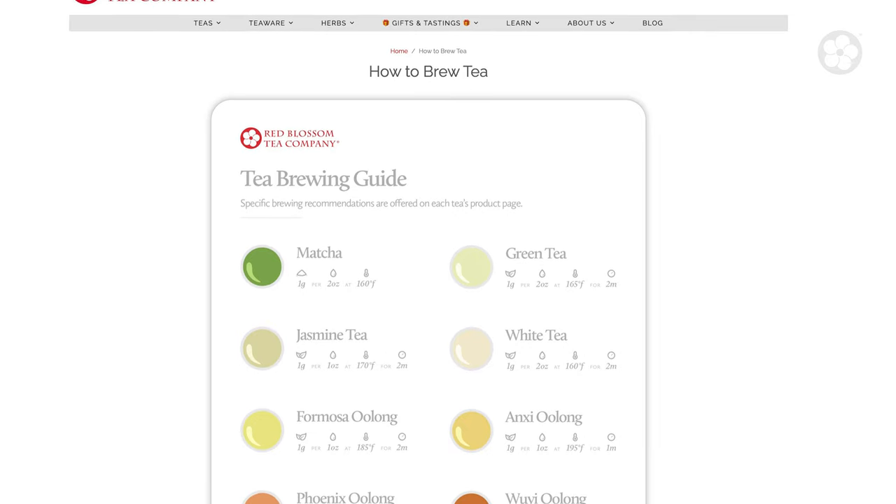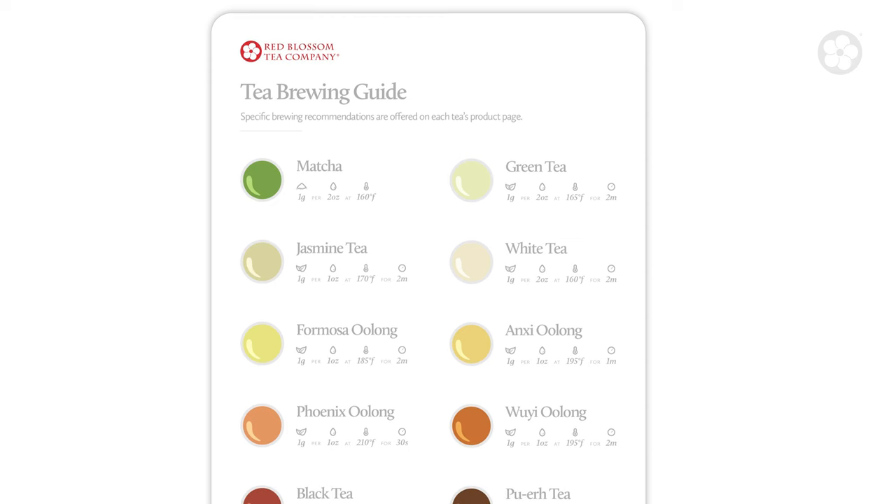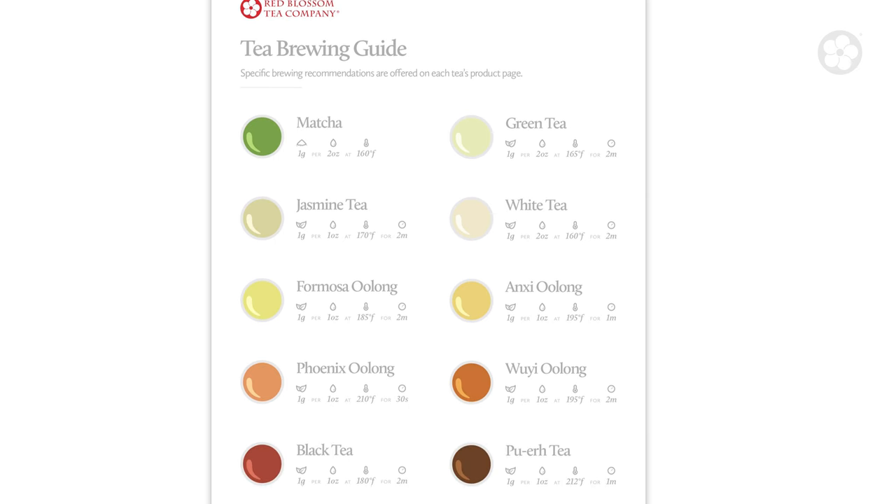Ultimately, brewing tea well is all about balancing these three factors to achieve a well-rounded and complex flavor profile. As a starting point, we provide brewing recommendations for all of our teas, including a suggested brewing ratio, water temperature, and infusion time. However, taste is subjective, and the best way to improve your skill at brewing tea is to experiment and find what works best for you.